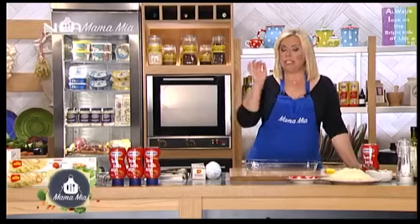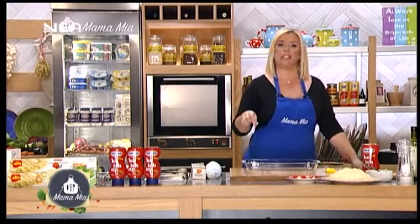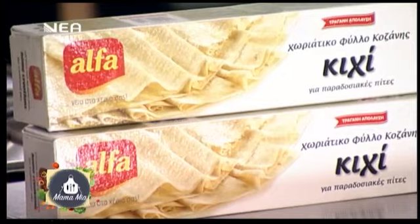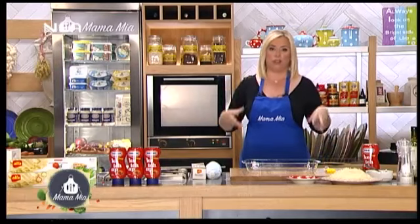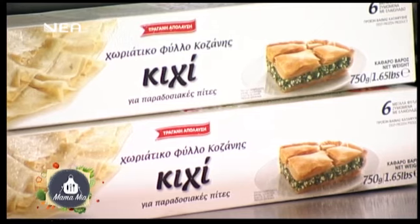Έχουμε συνηθίσει τη ζαμπονοτυρόπιτα είτε με σφολιάτα είτε με κρούστα. Τη δοκίμασα όμως μία μέρα που κατά λάθος πήρα κυχή αντί για κρούστα — αυτό το φύλλο είχα, αυτό το φύλλο έφτιαξα. Και όμως ταιριάζει τόσο πολύ! Λέει πάνω «χωριάτικο φύλλο για παραδοσιακές πίτες». Η ζαμπονοτυρόπιτα είναι μια πιο νεότερη πίτα, αλλά ταιριάζει απόλυτα. Να το κάνετε και θα με θυμηθείτε.